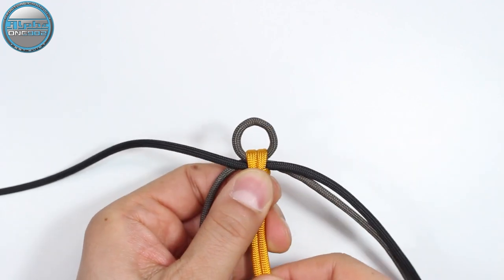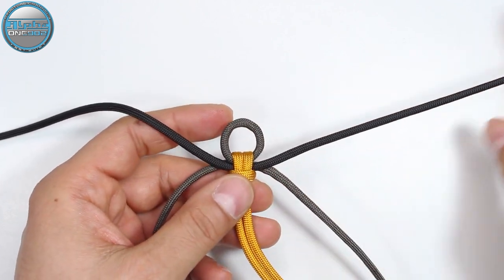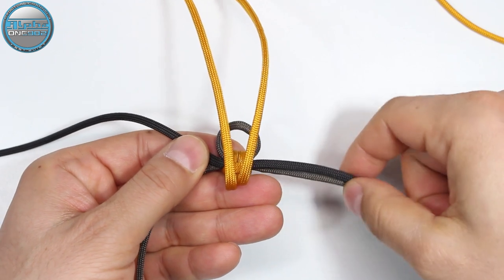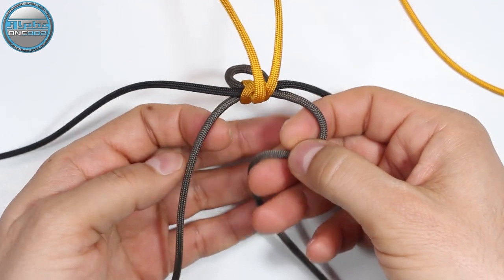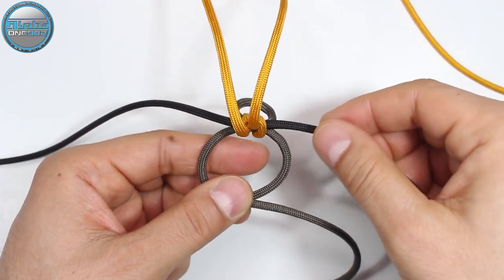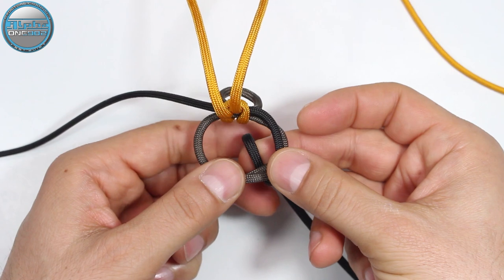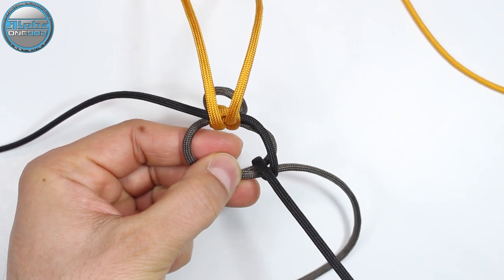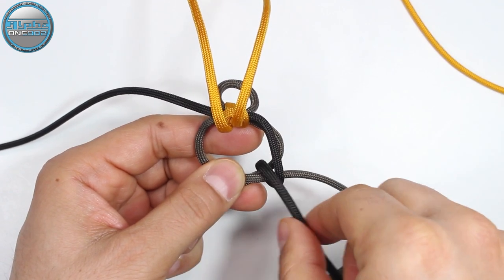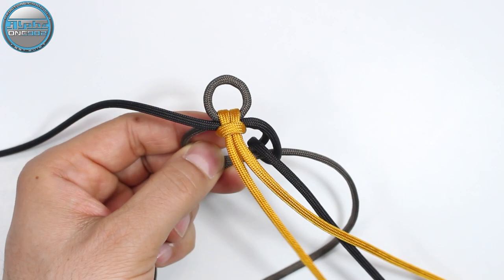As you can see, we have the dark gray base cords and the gold and black working ends. So let's start. We're gonna take our dark gray and cross it again, one on top of the other like so. Now from here we're gonna take our black and pass it on top of the gray cord, then around, and from the back we're gonna pull it through — so basically the black cord goes from the top, around, and from the back to the left side.